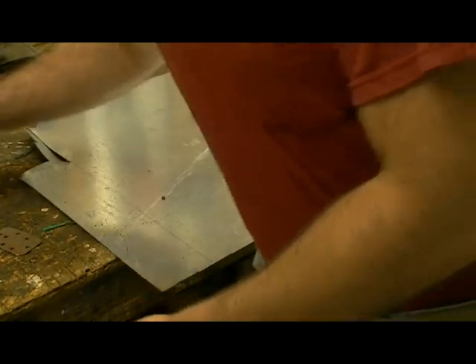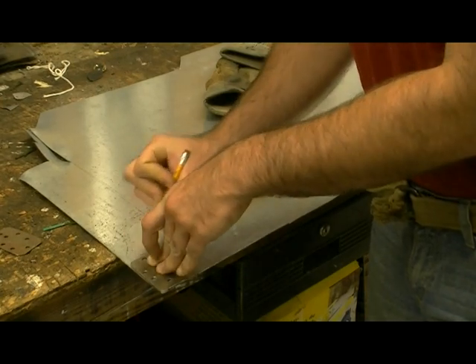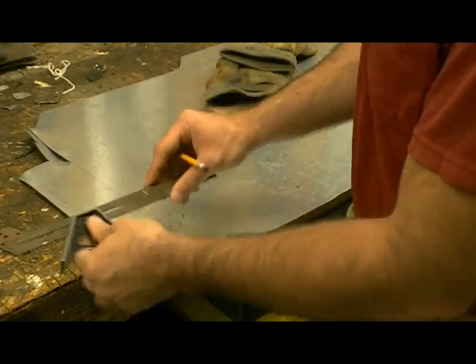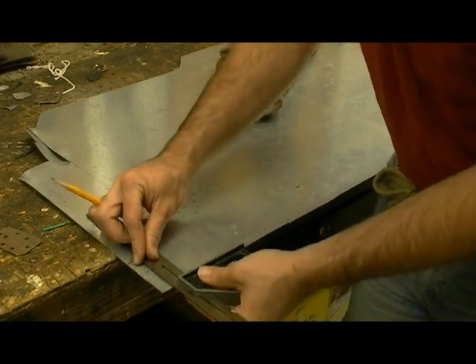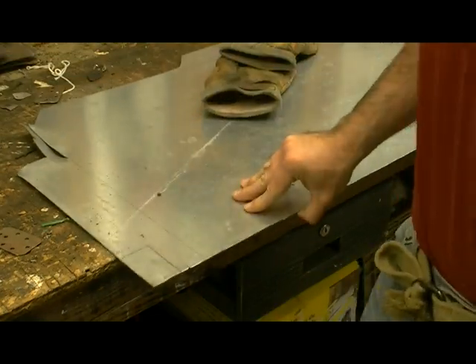I'm going to use one of my templates, place it on the edge of the metal like so, and mark where I want to cut. Then get your straight ruler and use it just to be sure that it's straight, so you can definitely be sure that you are cutting true. Now you have your lines of where you want to cut.